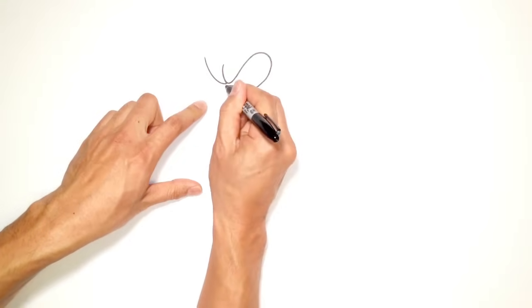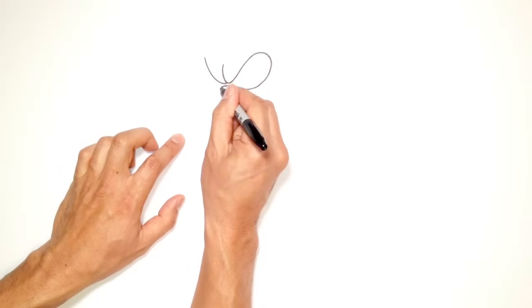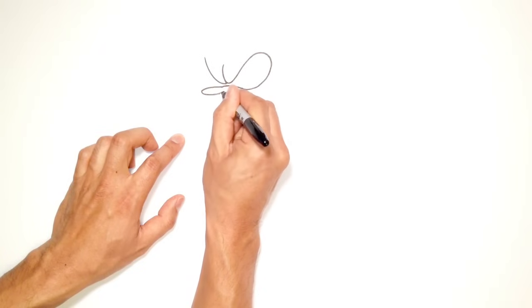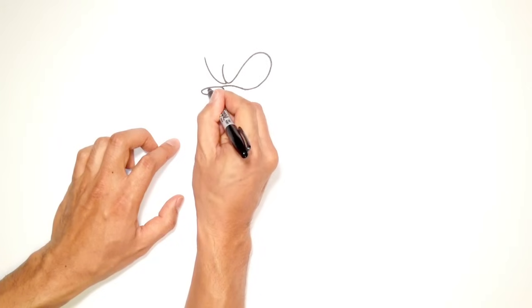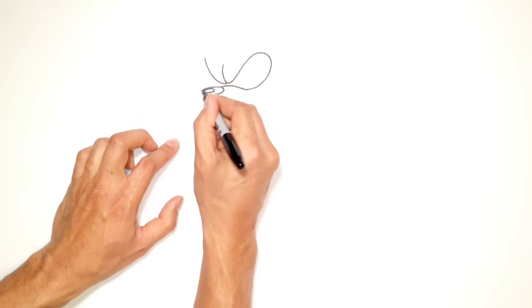From here, I'm going to come out just a little bit further to where the nose would be and draw a big flattened oval, kind of like that. Then I'm going to draw a smaller oval on the top left side for a highlight. And then I'm going to go ahead and color the rest in black.